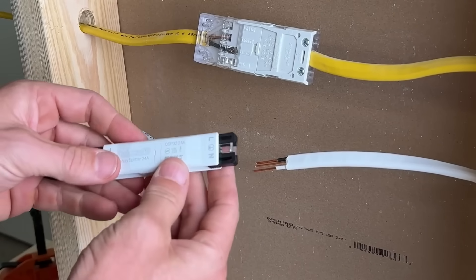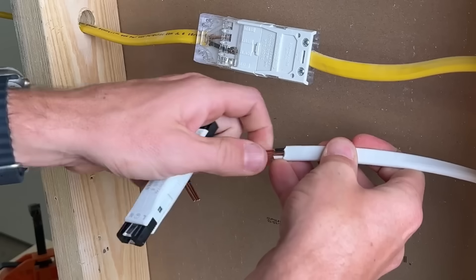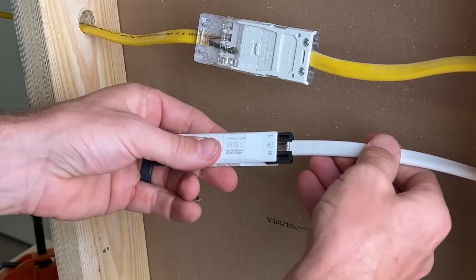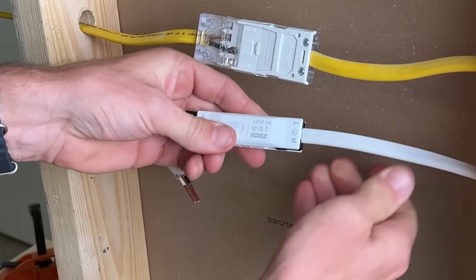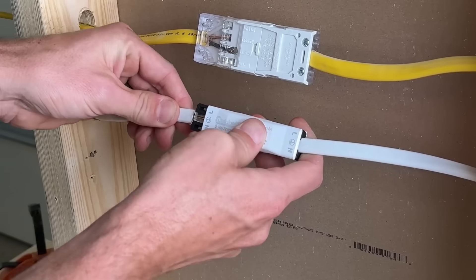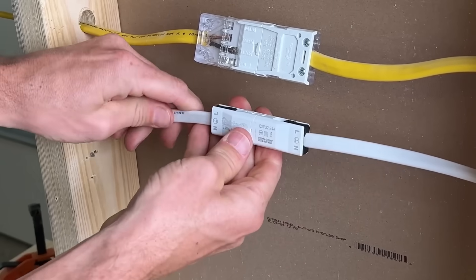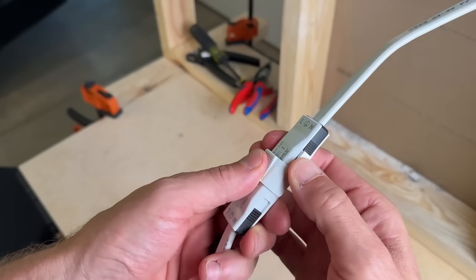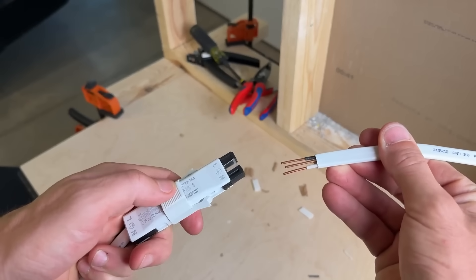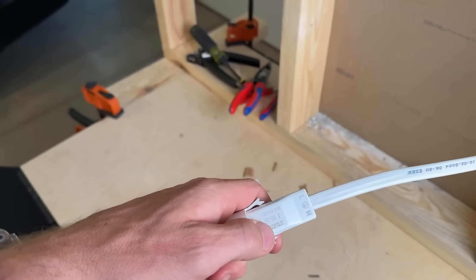Line up the L — which stands for live — to your black or hot wire. It is literally as easy as making sure the wires are straight, lining them up, and pressing them into each side until you hear the click and they're fully seated. That is what makes this such a cool design: it is so easy to install, secure, and just a really neat design. There is also a release tool, so if you ever need to service it, it's easy to remove the wires without damaging them — just press and go back to business.